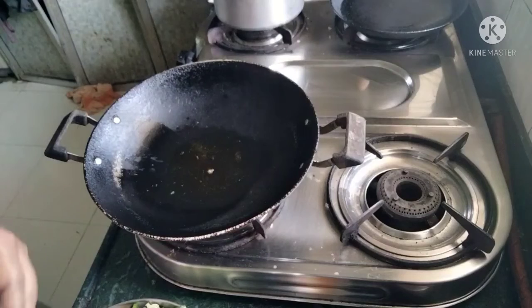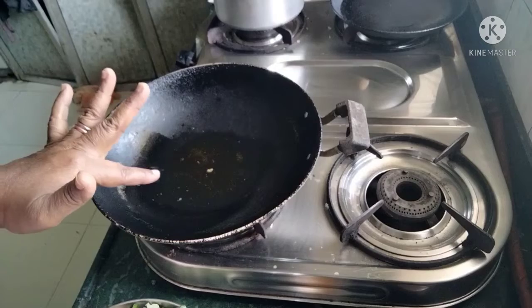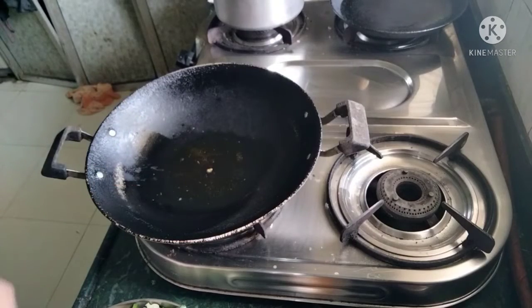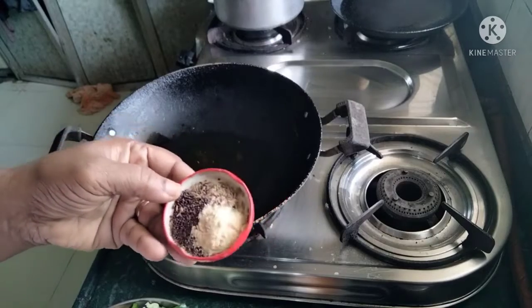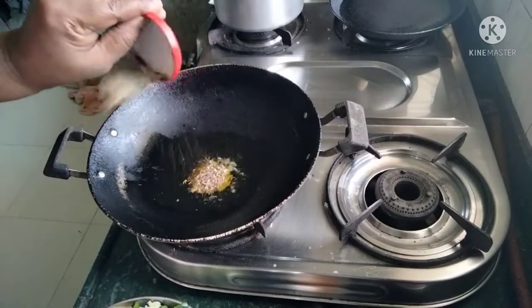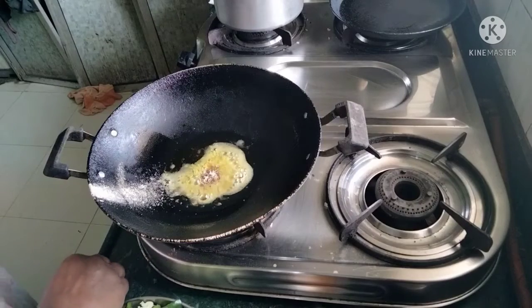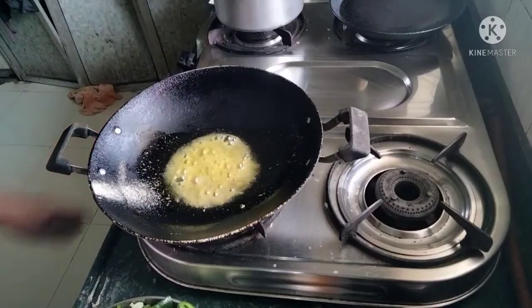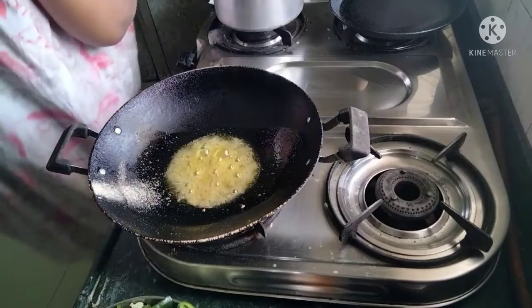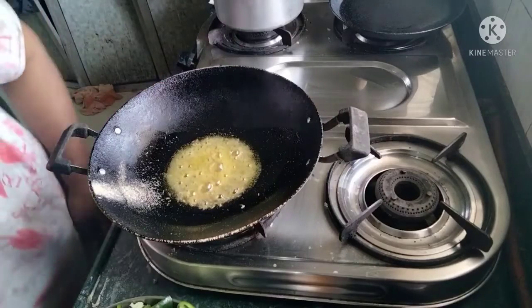I have put the oil in it. Now we will put the oil in it. When the rice is cracked, we will add the rice.